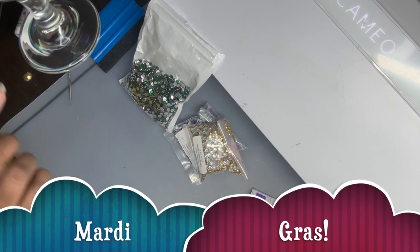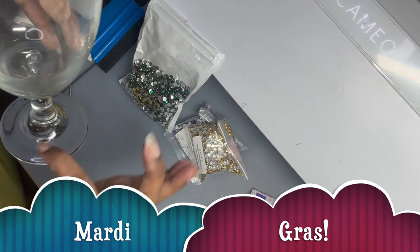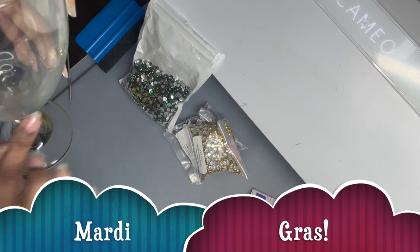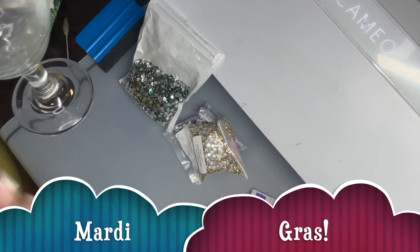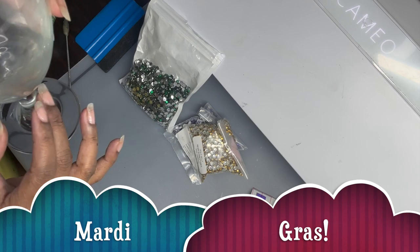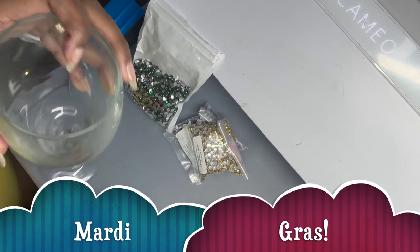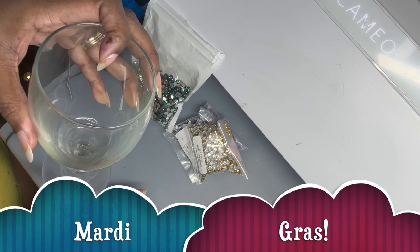What I usually do is make a pattern around the base of the glass, and then when I get to the stem part I'll just do a scatter method because it's kind of hard to maintain the pattern all the way around. I think it's cleaner to start with a pattern, work my way up, then do the scatter method around the rest, put the cow on there, bling it out, add some streamers, and we'll be done. This is a beginner-level project.